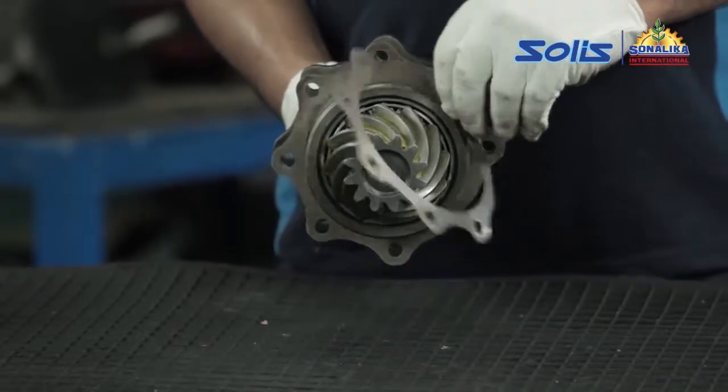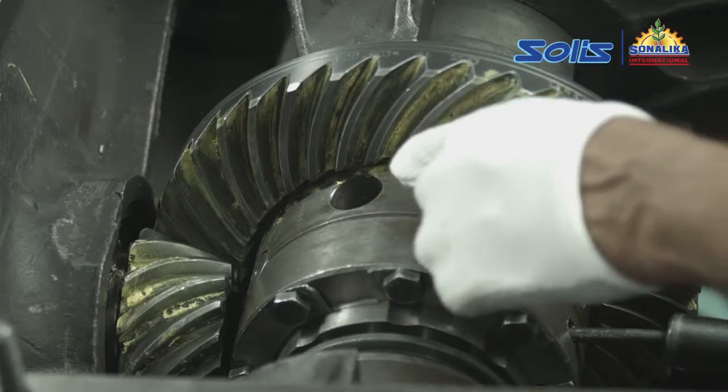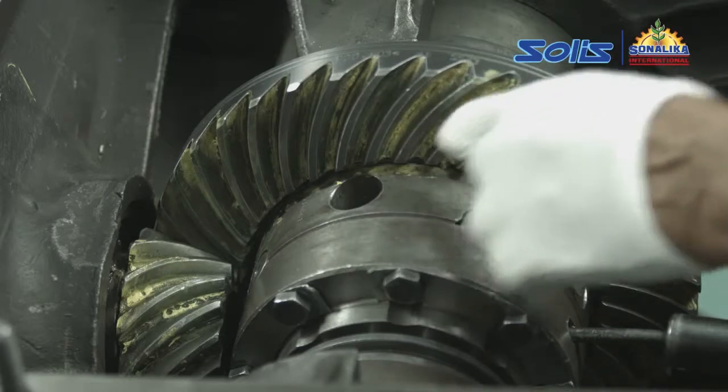Remove the shims from the rear side of the pinion to adjust the contact area. There must be 70% contact between the crown and pinion.